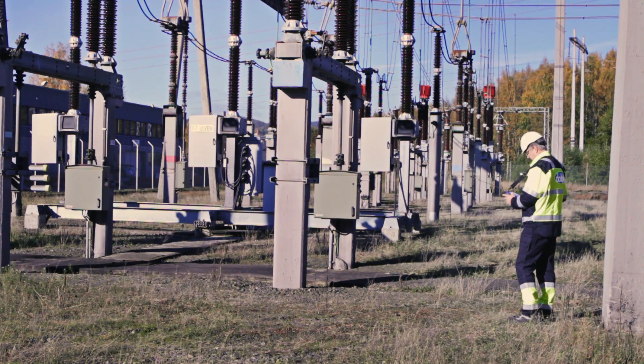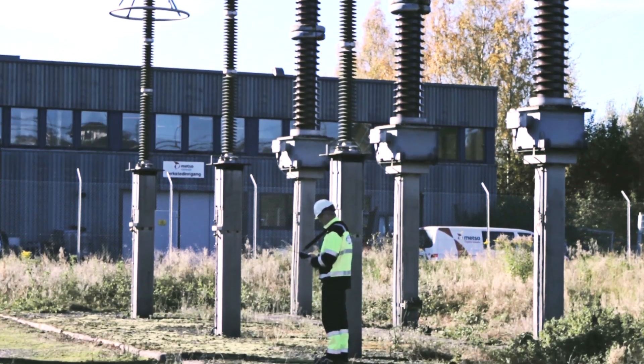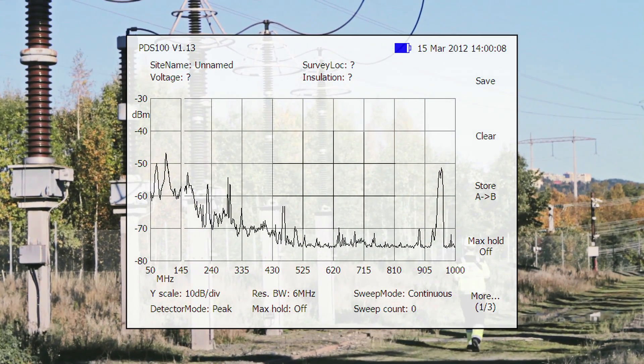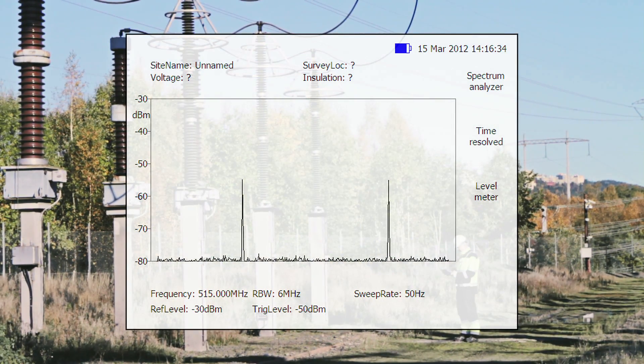Walking around the substation, signals from partial discharge can be detected and displayed instantly on the PDS-100 screen. The PDS-100 measures in two different modes which provide valuable information for interpretation of the measurements. Spectrum mode shows whether any radio frequency signals above the recorded baseline are present in the substation.